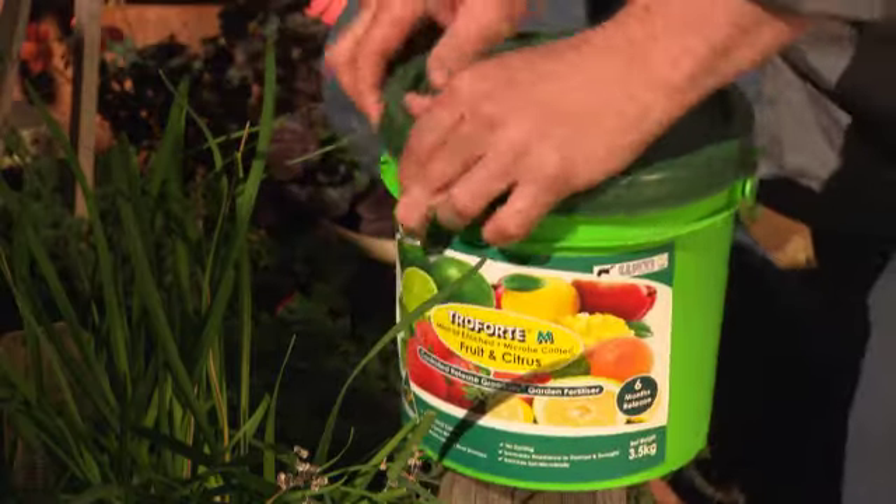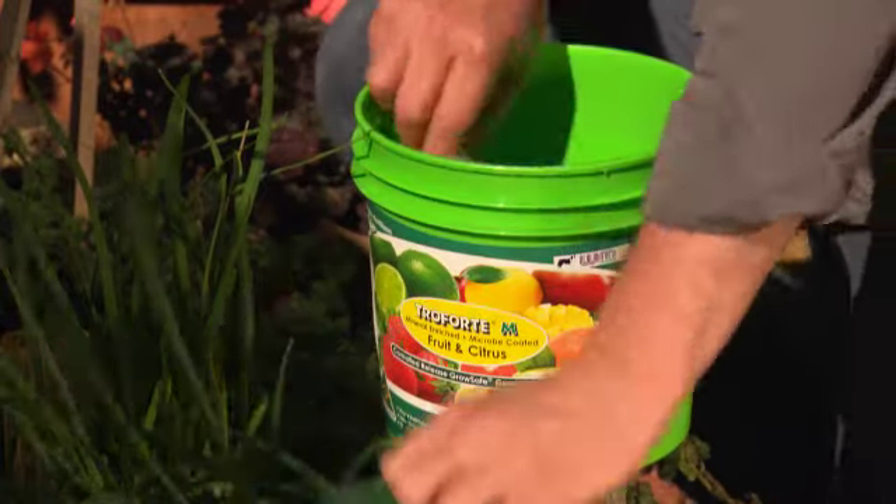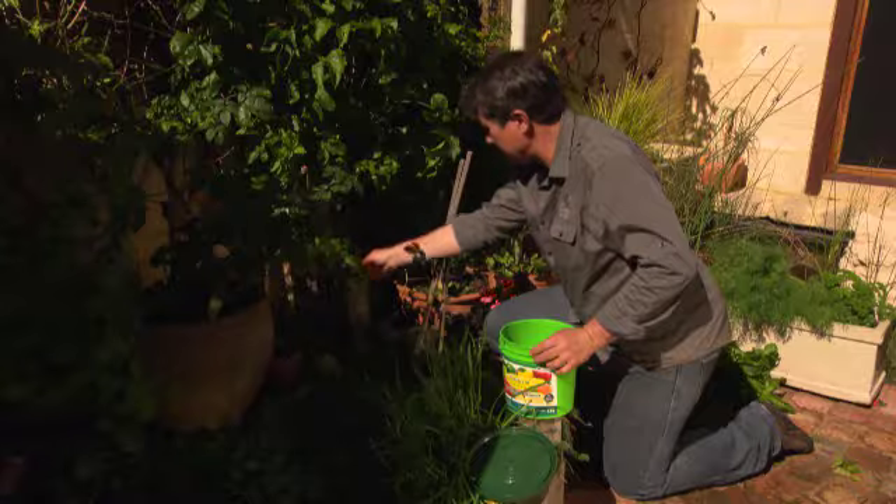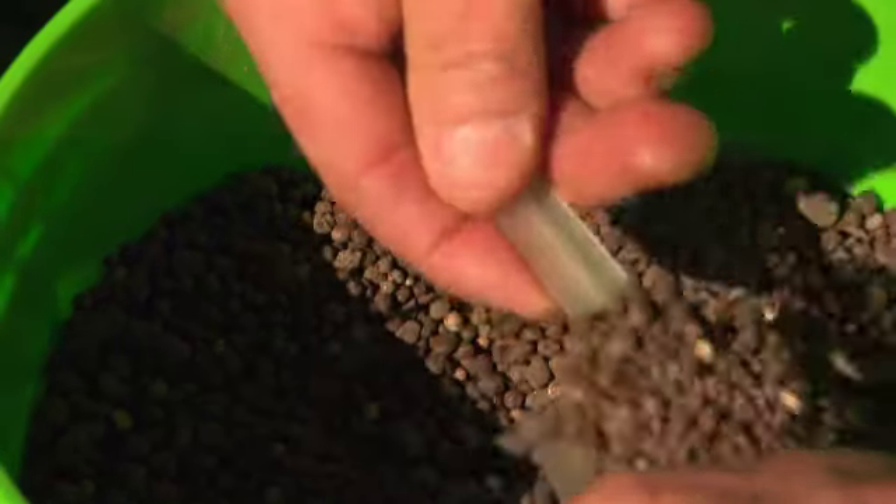And just like the orange tree, your passion fruit needs a well-balanced fertiliser that will deliver nitrogen for growth and potassium for the fruit and flowers, plus a range of trace elements.